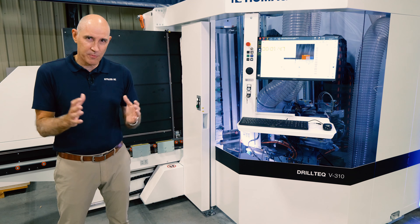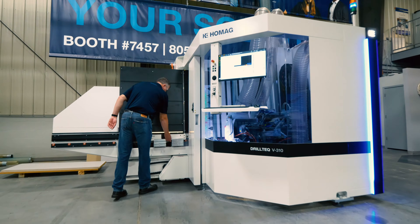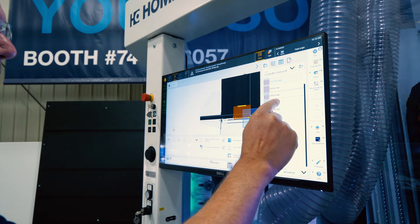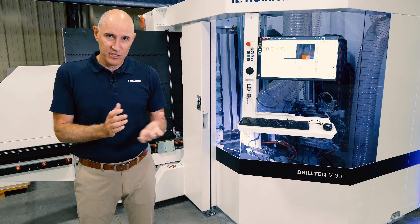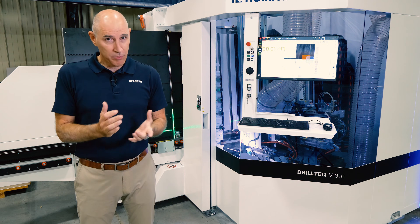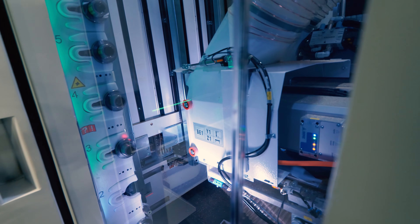The V310 is not only designed for a small footprint but a high level of capability, giving you full ergonomic and operator guidance to maximize output in a small footprint. Whether you're looking to add additional capacity in your shop or to replace an existing machine, the V310 could be the ideal solution for you.